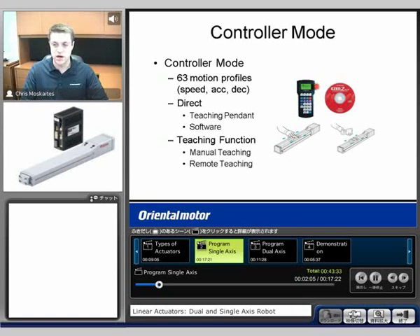The next mode that we're going to see is called controller mode. This is where we're going to make the pulses inside of our own controller and send that out to the actuator or to the alpha step motor. There are two different ways that we can program this: either with what's called a teaching pendant, or there's also software where you can input the data. We'll see screenshots of the software in a few slides here.